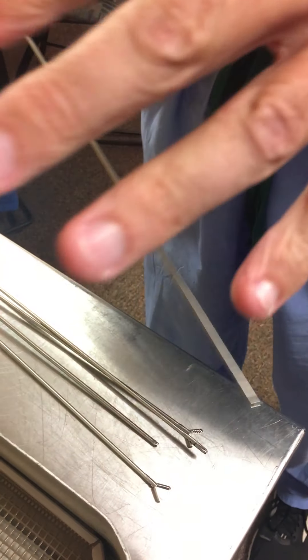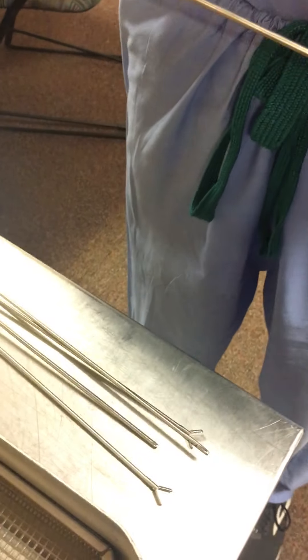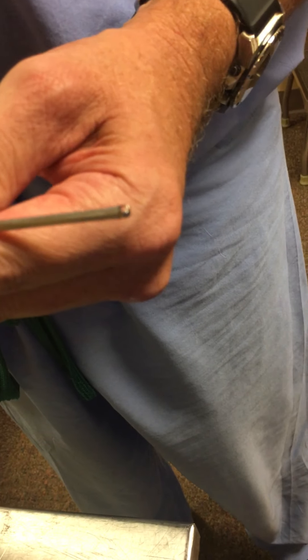We also have hand instruments used through the nephroscope — they don't go through the ShockPulse itself. The ShockPulse goes through the nephroscope to treat the stone. If the physician wants to grab fragments, the three-prong grasper is pretty common. There are various other graspers available, and the physician will let you know what they need.